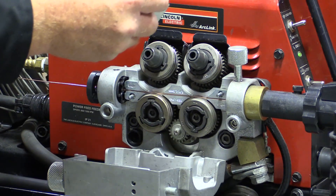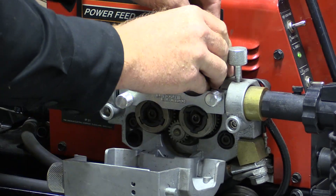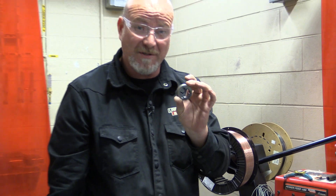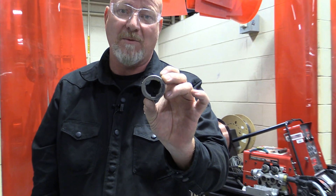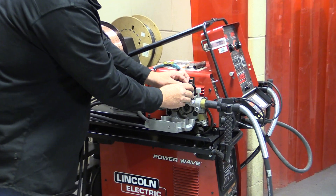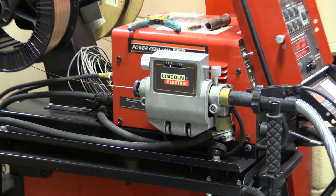Put the plate back on — this holds the wire in place. Make sure you check the roller size. When using different diameters of wire you need different rollers. These rollers say 045 — that's the wire we're running. If you're running 035 wire you have to change all four rollers. Once you have the correct rollers, clip them on, bring a little pressure down on the wire, shut the gate, and pull the trigger.